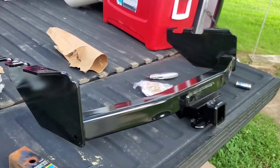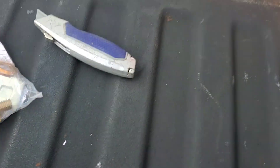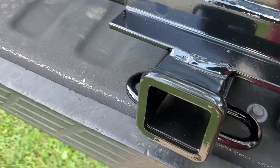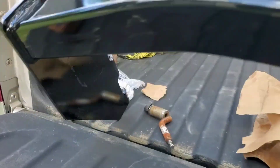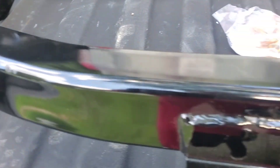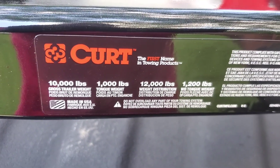I'm going to show you how to mount this. This is a bolt-on hitch — you can see the whole thing right there and it attaches underneath your vehicle. It comes with all the hardware: three bolts on each side, and then two bolts that go up underneath here into your bumper.